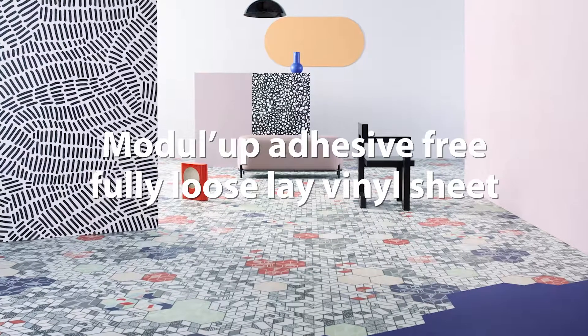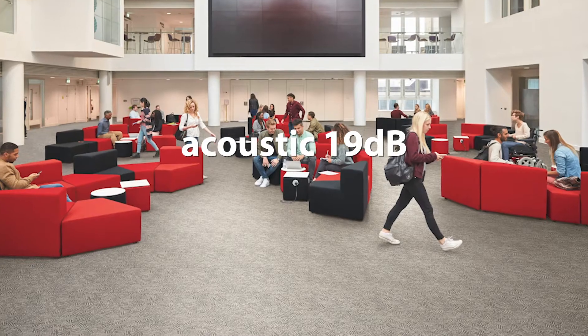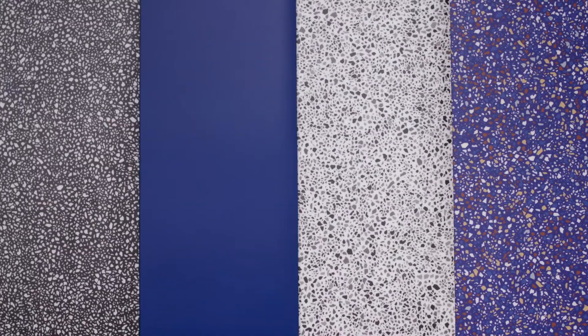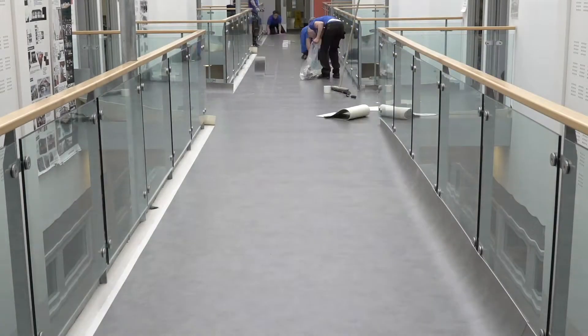Modelab Adhesive Free Fully Loose Lay Vinyl Sheet — the first and best solution in both Acoustic 19dB and Compact Vinyl. Available in multiple designs and over 90 colours, matching the same collection in glued Acoustic Vinyl. Quick and easy installation.